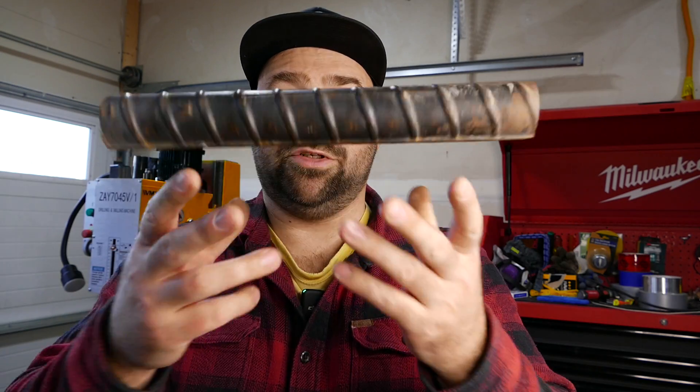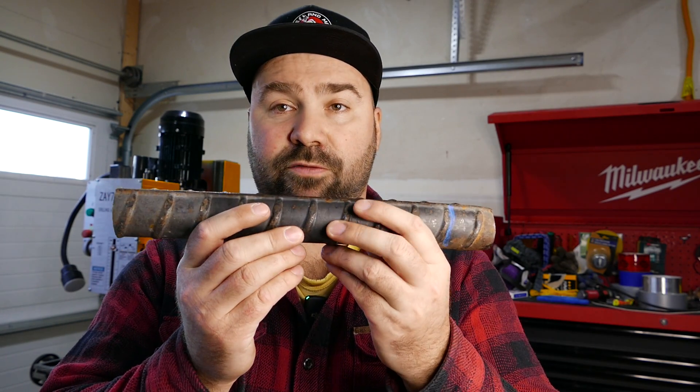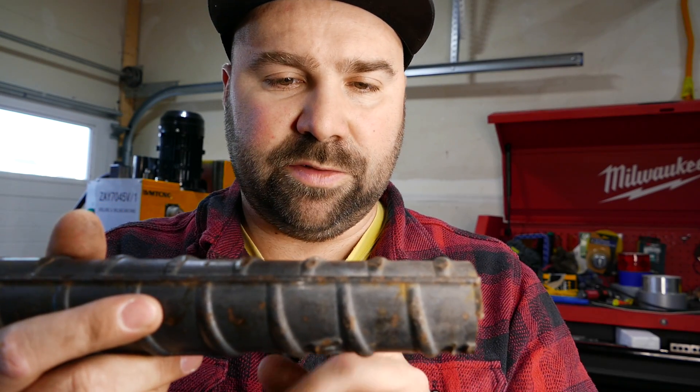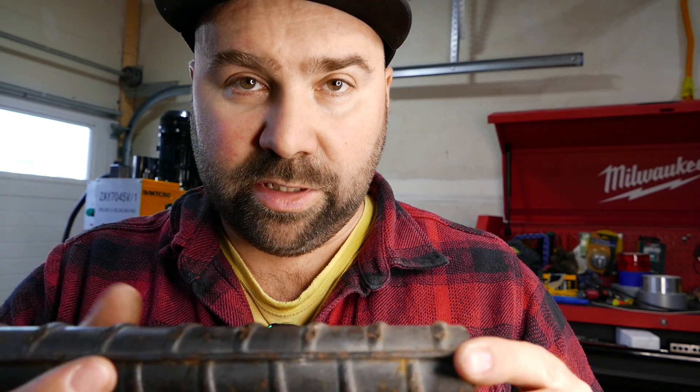Welcome to the channel Take and Make. In this video we're going to make the first project on a milling machine that I reviewed in my previous video — link in the description. Our project is going to be a mini sledgehammer that we're going to make from this massive piece of rebar, diameter approximately one and three-quarters of an inch. I'm thinking to cut a piece maybe three or four inches long, then face it, drill a hole in it, and put it on a handle.